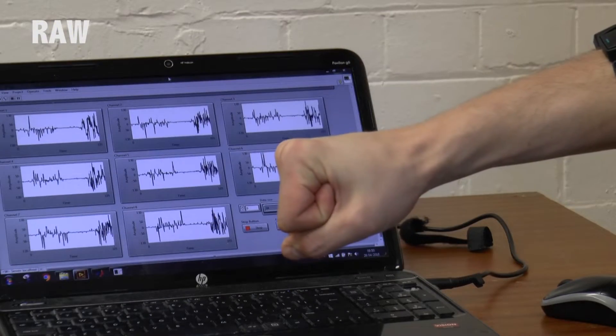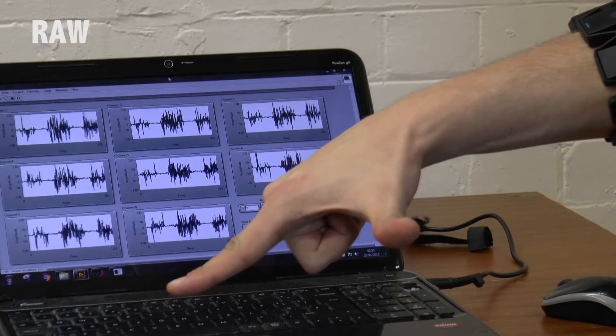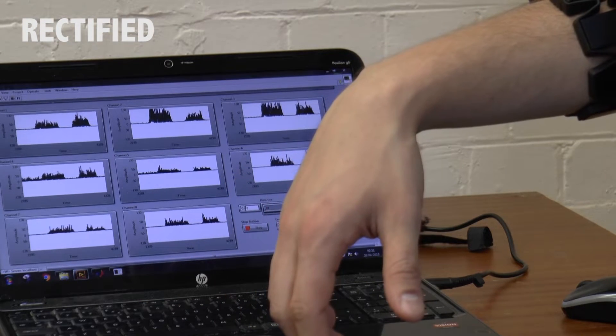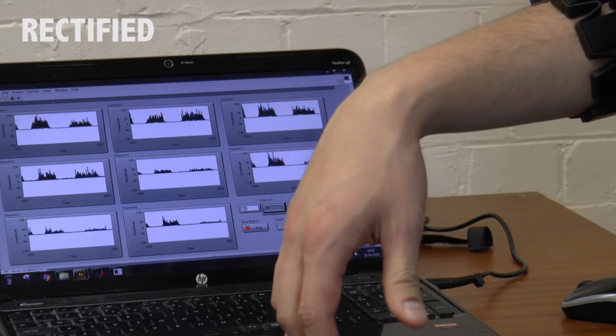Okay then, what about classification? Well, when you perform some kind of action involving your muscles, different muscle groups are being activated depending on what you're doing. And if you look closely at the live acquisition of EMG data, you can start to recognize patterns in the signals that you're observing.